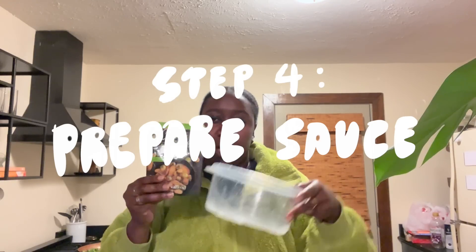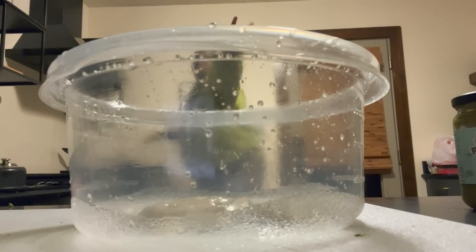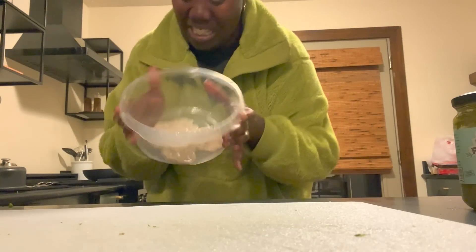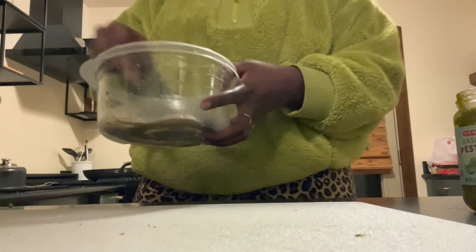Broccoli pretty much done, chicken pretty much done, potatoes pretty much done. Let's prepare our little sauce that we're gonna toss the roasted potatoes in. I'm gonna add some — actually all — of this. This is the butter sauce. I'm gonna add some pesto, a nice scoop or two, just gonna mix that up.